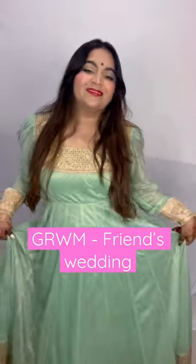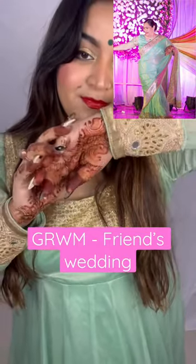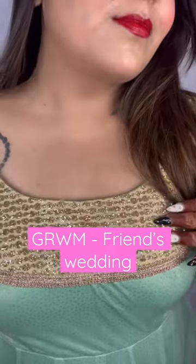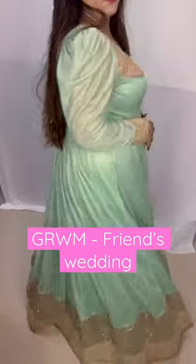Come get ready with me for my friend's wedding! This anarkali is actually made out of the saree you can see on the right — it's my mom-in-law's saree which she wore at our reception. Since my mom is a dress designer, she turned the saree into such a beautiful anarkali. The work on the neck is actually taken from the saree's border, and the sleeves and bottom of the anarkali are super gorgeous.